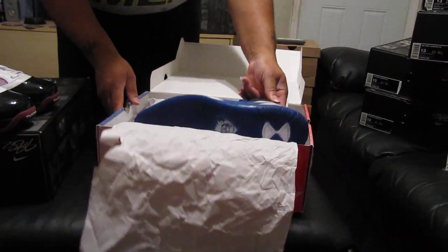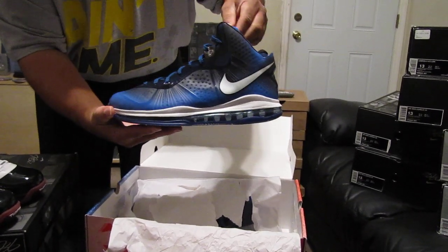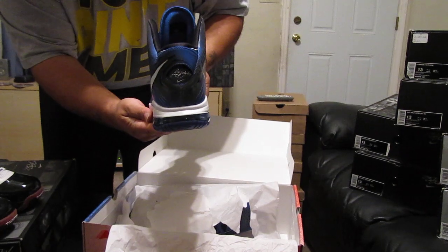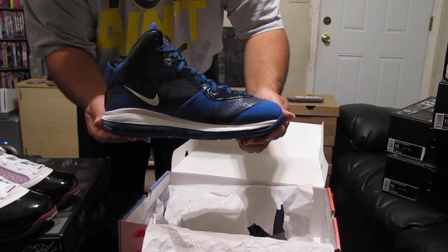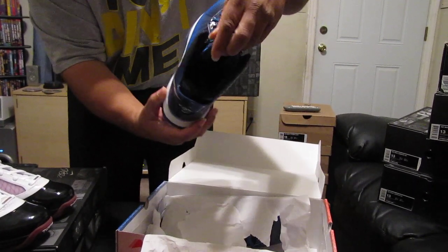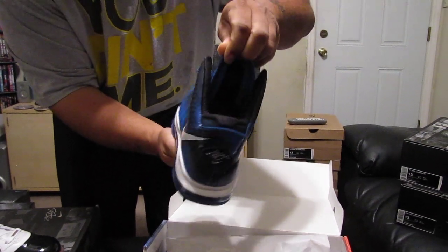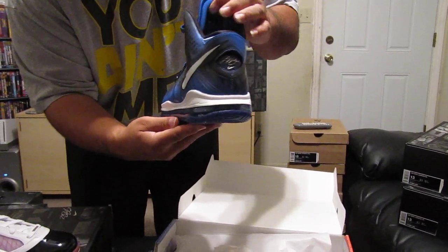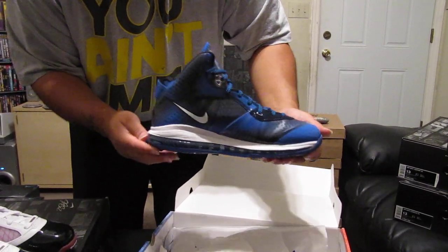LeBron 8 V2 All Stars. This here is the left outside shoe. Back of the shoe. Inside of the left shoe. Front toe box of the left shoe. And the inside — you can barely tell that I wore these. I wore these one time. You can see right through my elbow — no smoke cloud, no more smoking in there. Okay, that's the left shoe there.